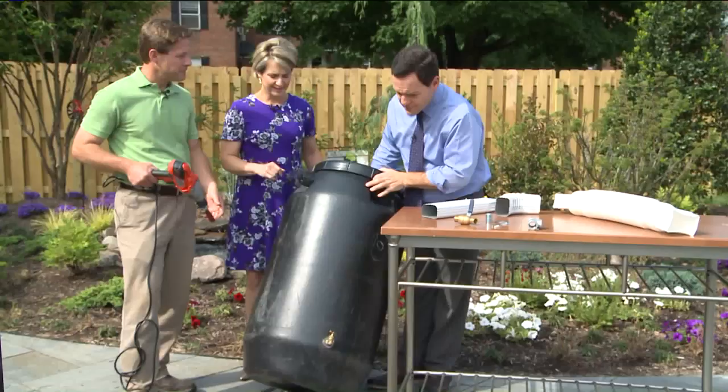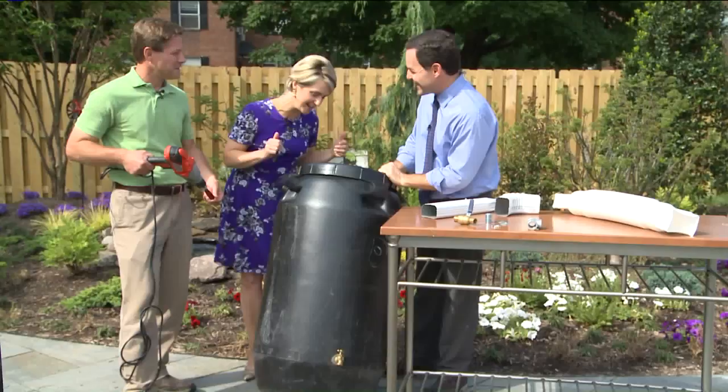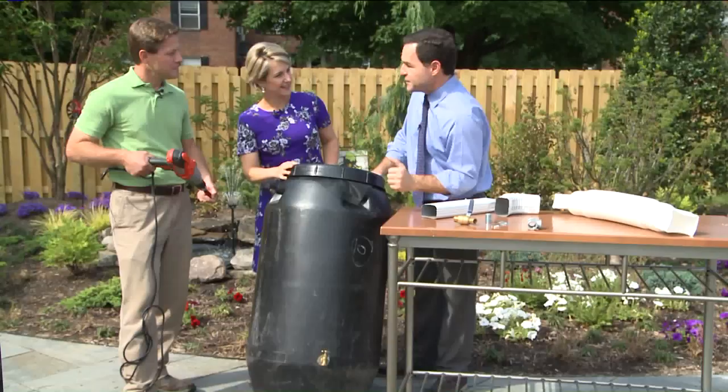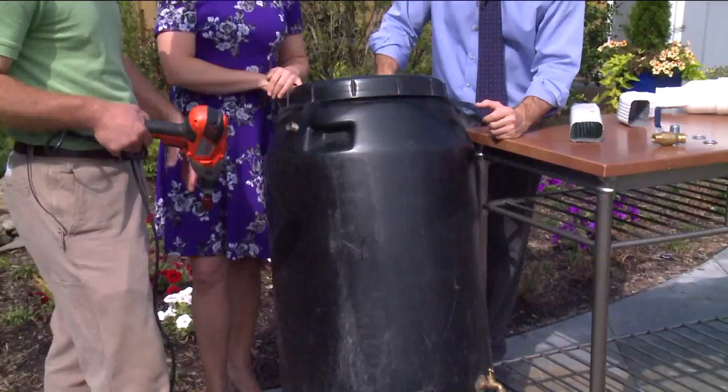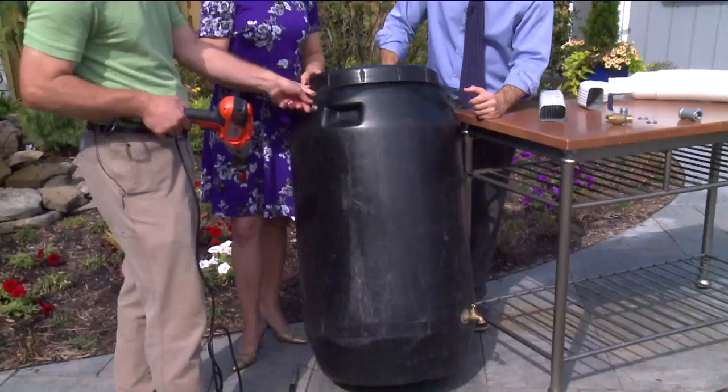Tell us how surprisingly fast this thing fills up. It fills up really quickly. This is only 55 gallons — it looks huge, though. But if you have a 1,000-square-foot roof and a 1-inch rainfall, it's going to give you more than 600 gallons. A lot of people like to have multiple rain barrels linked together by the overflow pipe. If you have two, three, or four at the end of your downspout, one can overflow into the next, so you can double or triple your capacity that way.